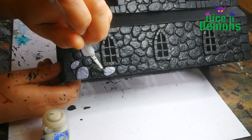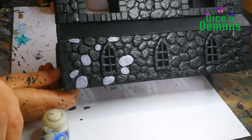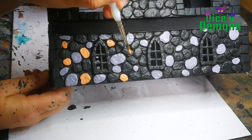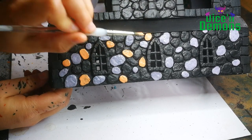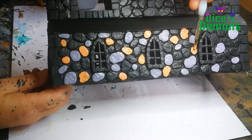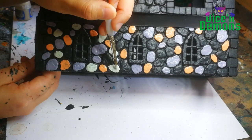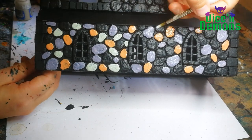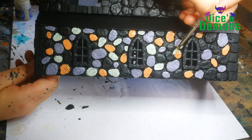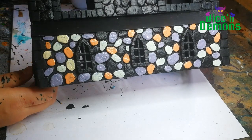First off, I paint some of the stones using Slaanesh Grey from Citadel. It's going to look like it's infected with chickenpox, but it'll end up looking pretty cool. Then I use some Barbarian Flesh from the Army Painter. It doesn't really matter what exact colors you use, as long as they're roughly naturalistic and not too similar. Another one I'm using here is Deepkin Flesh, and also Screaming Skull, again from Citadel.